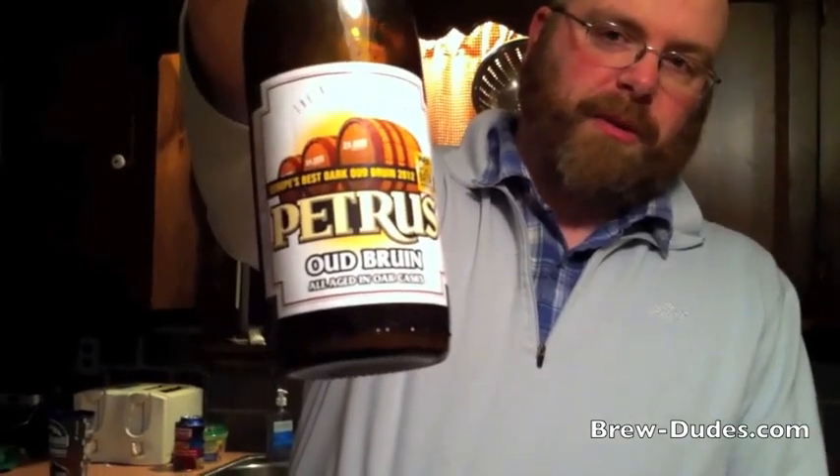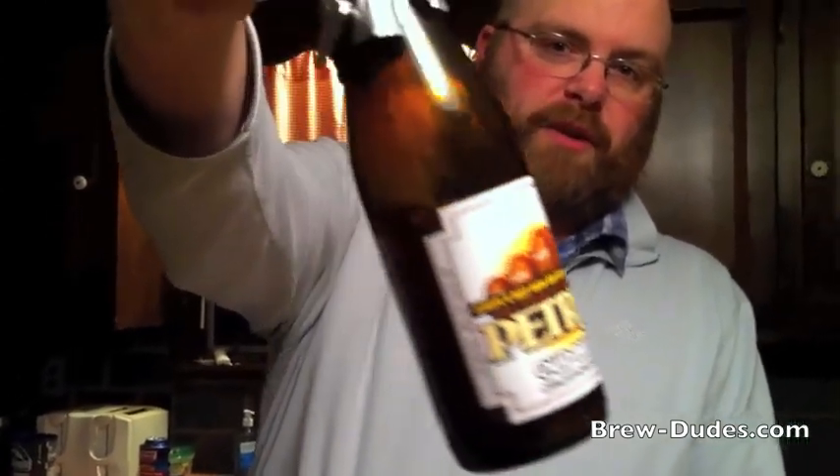Tragically, I think I let it sit too long — it's been about two weeks. What I should have done is, four days in, transferred it to a new container with fresh wort and stepped it up a little bit. But I let it go for two weeks. It was starting to look pretty good about five days in, but I just never got back to it, so it's kind of sat warm in my furnace room for two weeks.